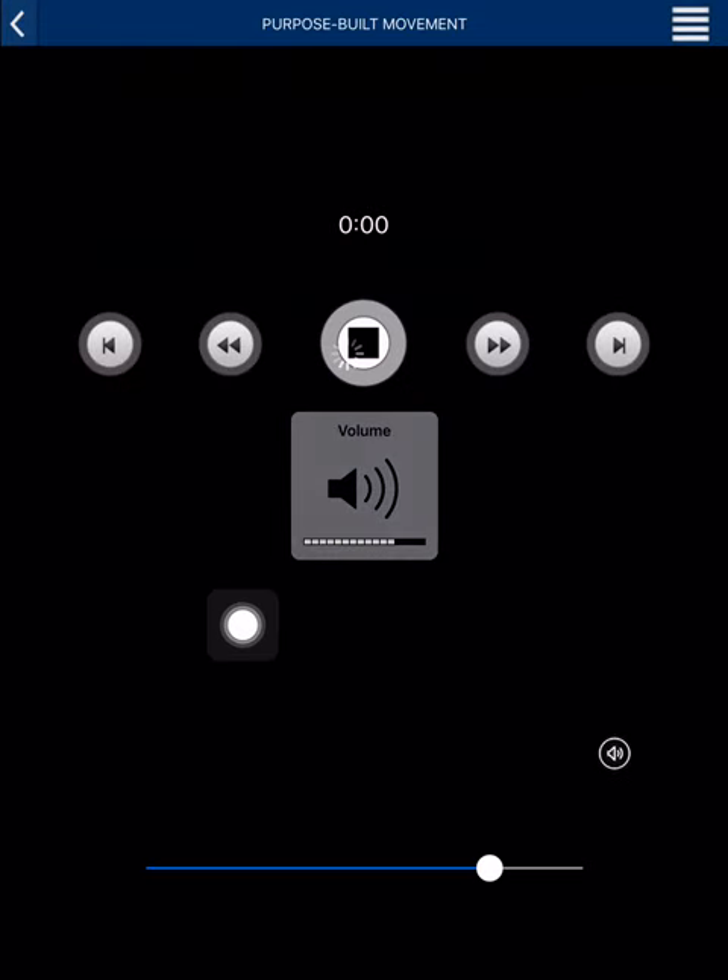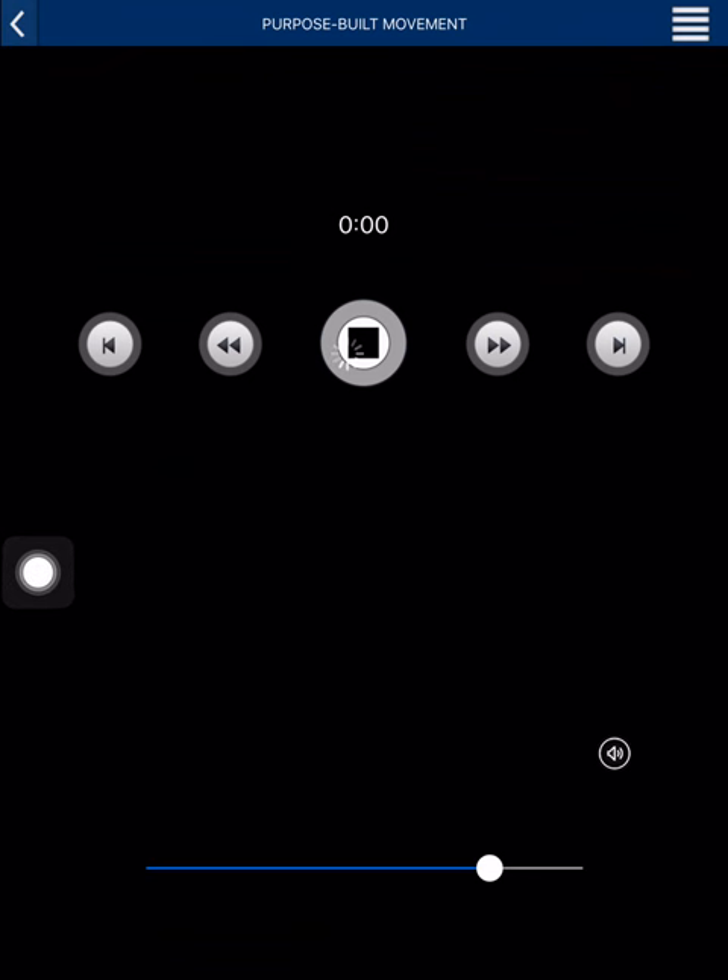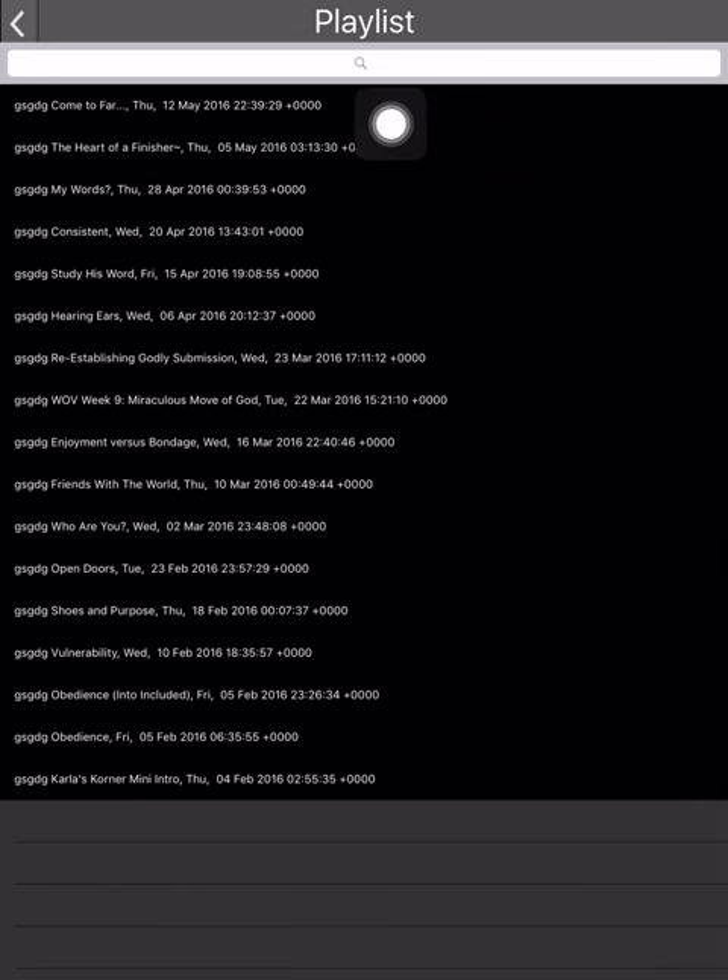You can see the controls and the volume level. I'm going to go ahead and stop it. You can click those three lines to get a chance to see what the podcast was about. I don't know what that 'GDG' coding is — that's what I don't like about it — but right after that it tells you what the podcast is about.